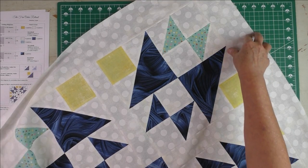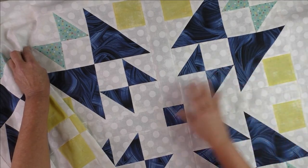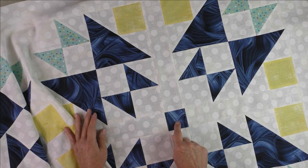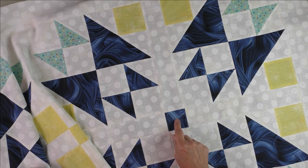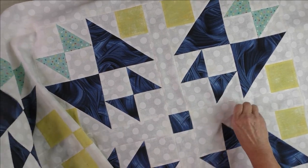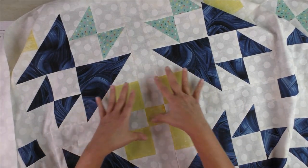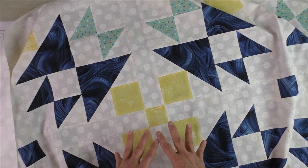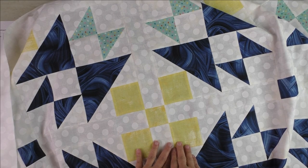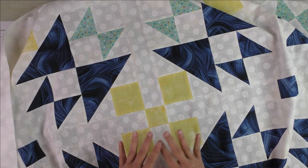I did all of the blocks the same — they look exactly the same, and the way they are laid out makes a giant star with another star in the middle. The cornerstones match the fabrics next to them — here the cornerstone is blue, and over here it's yellow — creating a secondary design with the blocks together. This quilt top is for sale; there's a link in the description below, and if there's no link, the quilt top has been sold. Thank you for watching.